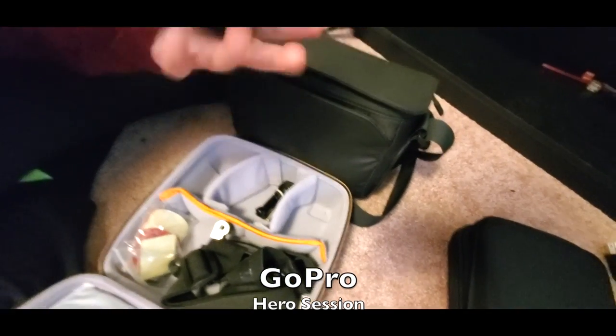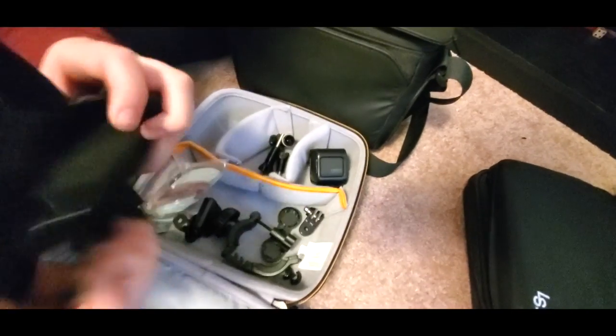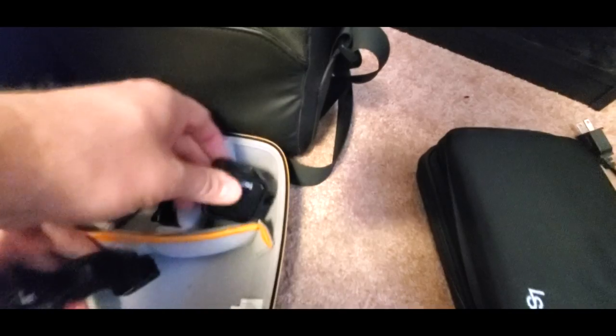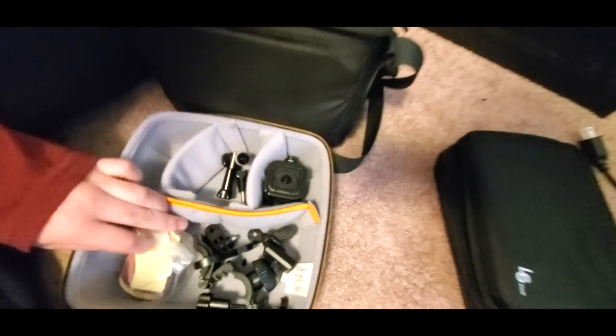This is our GoPro and its case. We just have the GoPro, which works well for action shots. We've actually thrown it off the balcony before to get shots that make it look like people are falling off things.